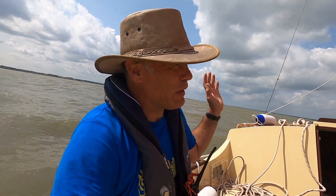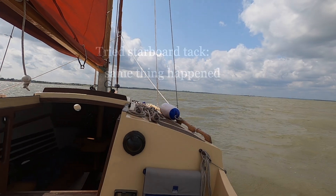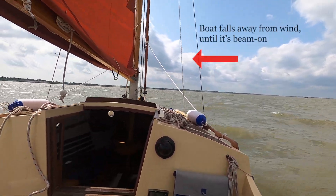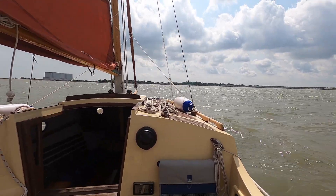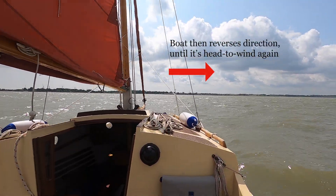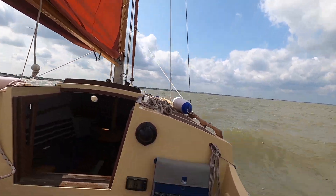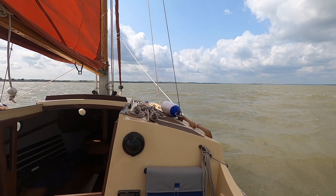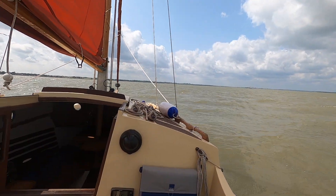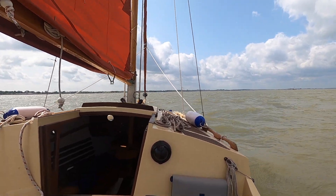In a big wind there's going to be a lot of wind on the sail. But it's not a very stable position because you're going from head to wind, 90 degrees to wind beam on, and then back to head to wind - it seems to oscillate a fair amount.